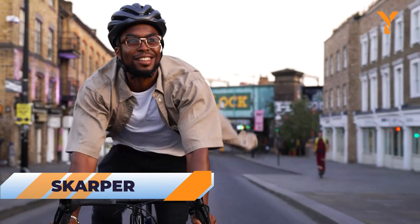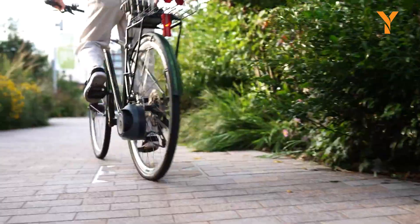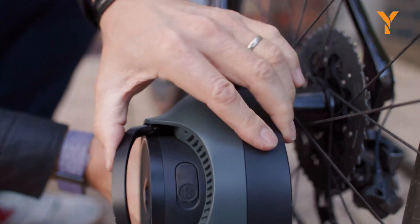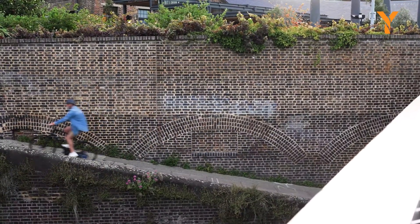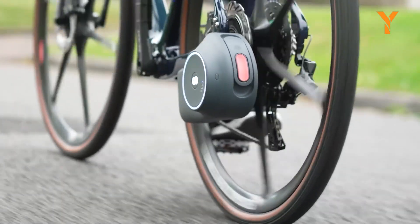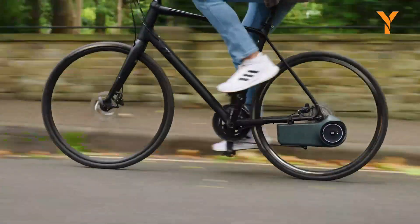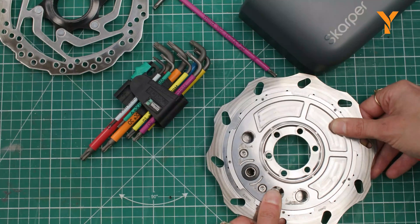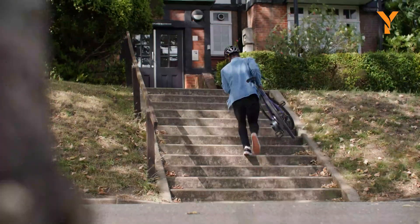Meet Scarper, an innovative gateway to the world of electric biking, where stylish design meets advanced technology. With a simple click, this electric bicycle conversion kit effortlessly transforms your ordinary bike into a powerful electric bicycle, combining sleek looks with cutting-edge features. At the core of Scarper is a compact yet potent all-in-one motor drive unit, with the engineering marvel being the integration of a complete gearbox within the rear disc brakes, using a 250 Watt motor to reach speeds of up to 20 miles per hour.